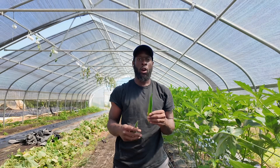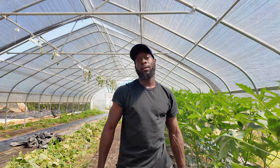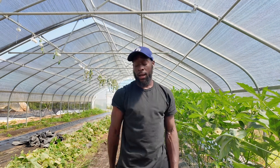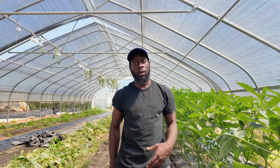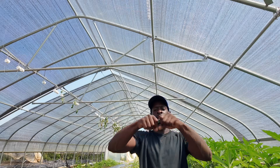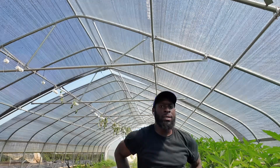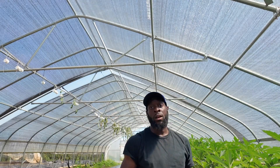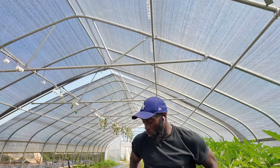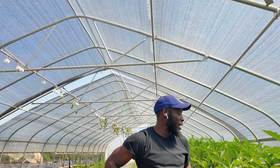One thing I noticed that saved me some time: the ones that were darker green, even if they were a little bit larger than what I wanted to send to market, were really hard — woody. You can actually hear it. So if you harvest late like I did, the lighter green ones are edible and good to sell or share with people. The darker green ones are good for saving seed. That's a quick tip to save yourself time on harvesting. I'll get in here and harvest every week now to keep the plant productive as we head into fall.